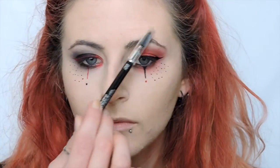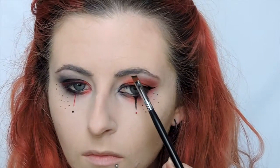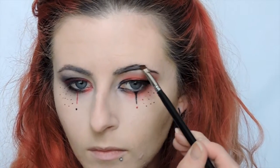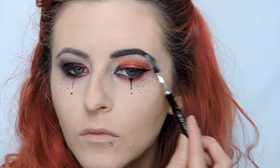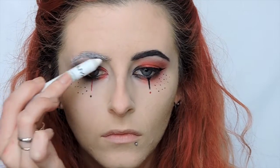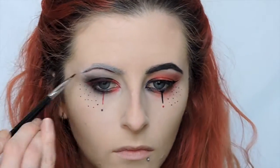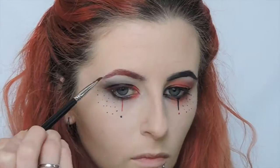Time to move on to the eyebrows now. I am taking a spoolie and just combing through my brows. On the red eye, I am taking black and filling in my brows — it's pretty standard, just fill them in however you normally would, then comb that through. And then moving on to the black eye, I am taking the NYX pencil, whiting out my eyebrows, and then combing it through. If you happen to have light eyebrows or no eyebrows, skip that step and just go right on in with the red, just like you normally would, and fill in those brows.